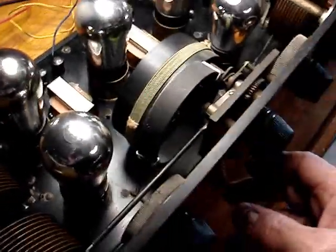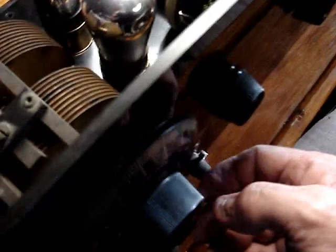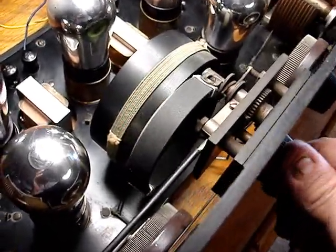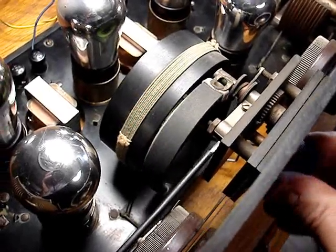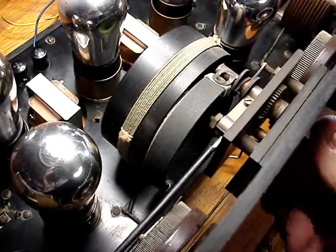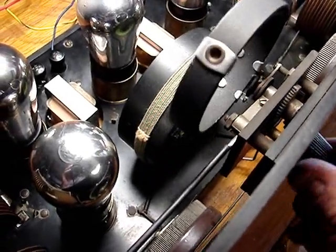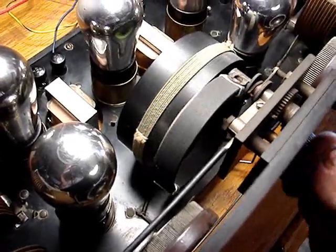Okay, we have more connection problems. The tickler coil has some bad connection problems I'm going to clean up.